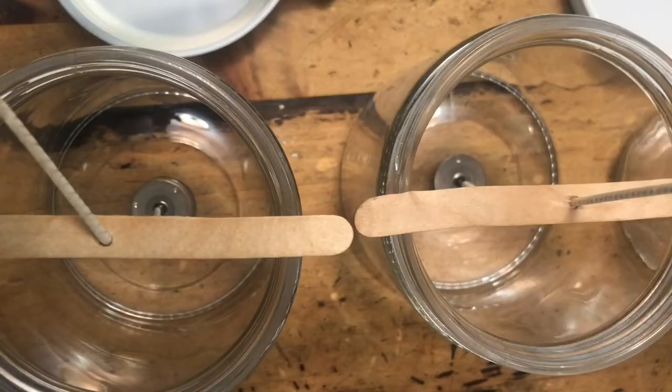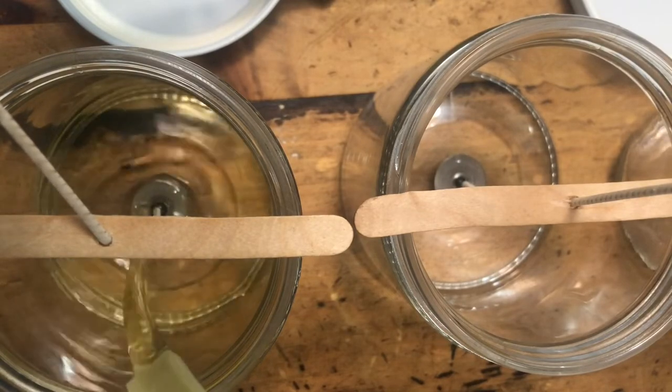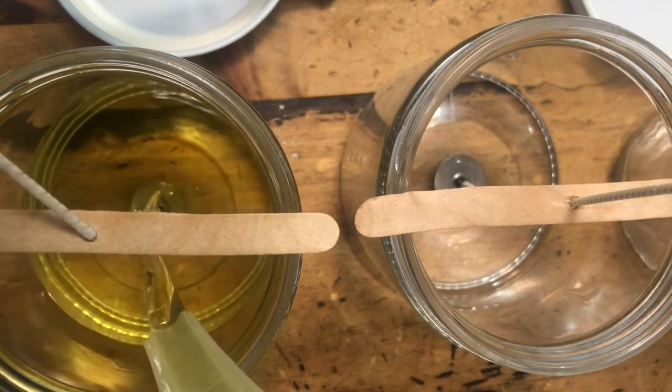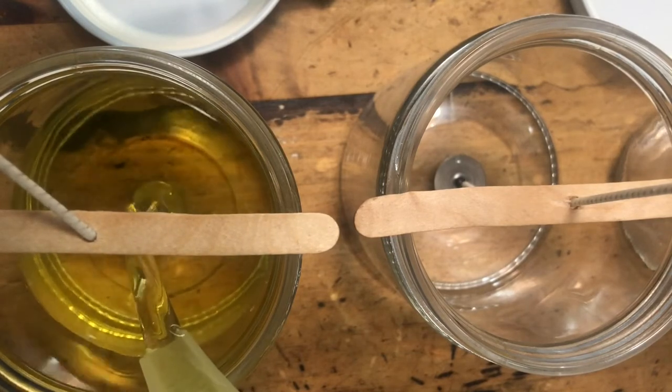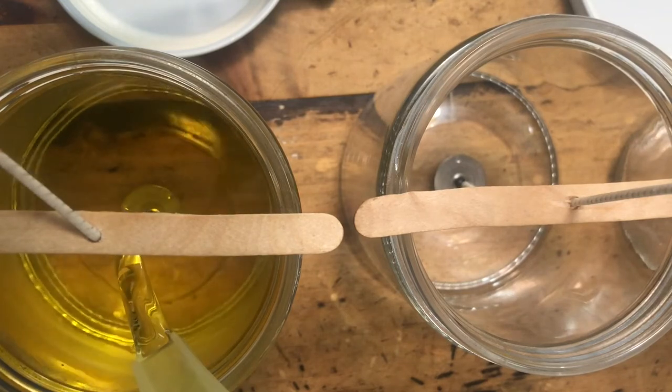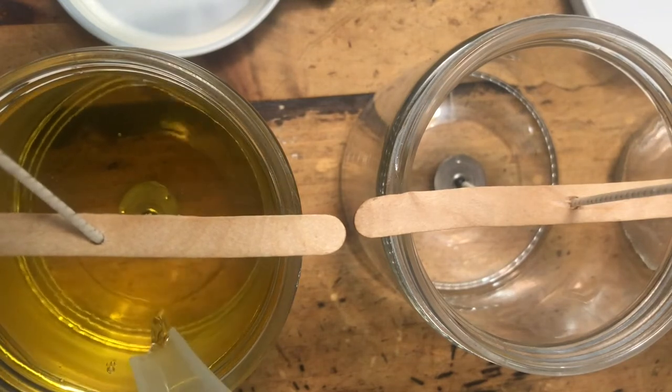I've already pre-wicked my jars over here. And here we go — first pour. I try to get as close as I can to the wick; sometimes I have to hold it just so it reduces the splash. And I fill it to about right there.